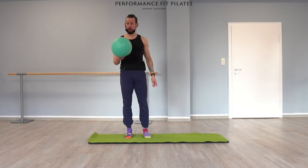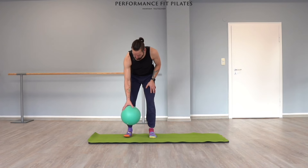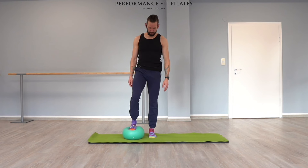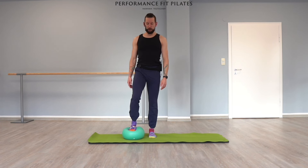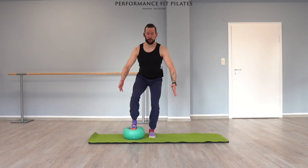Let's get started. Can we bring the Pilates fusion ball underneath your right foot? Depending on your ankle mobility, place the foot a little bit more front or right next to the other foot.